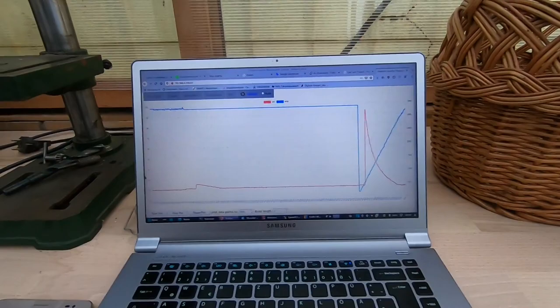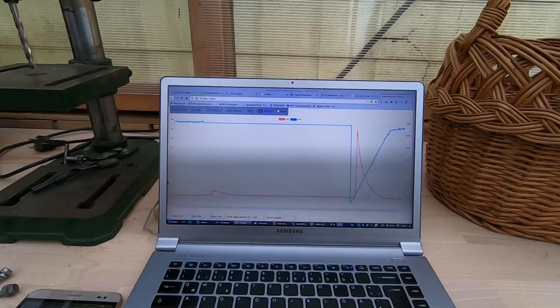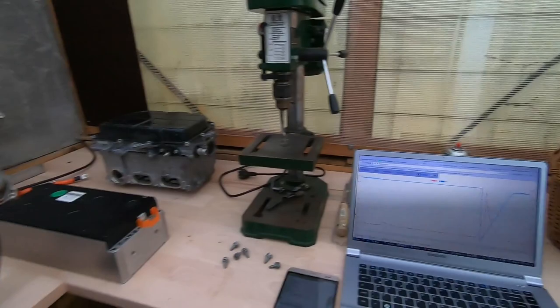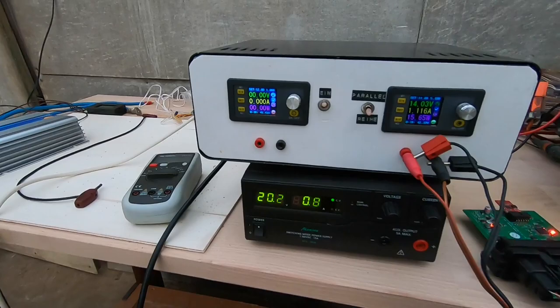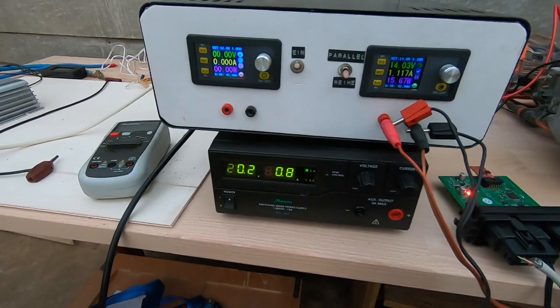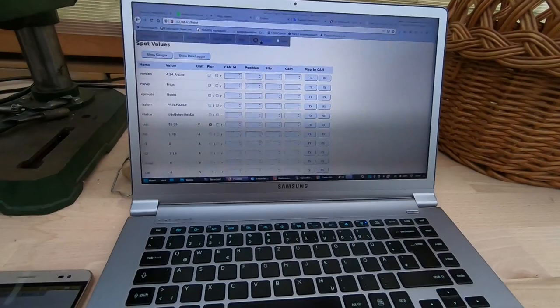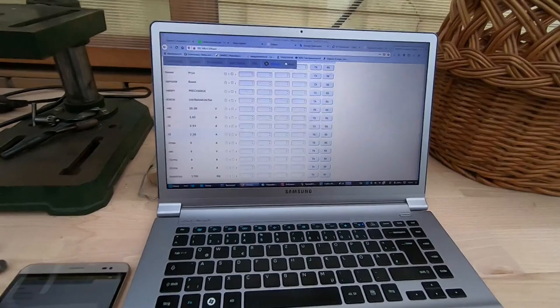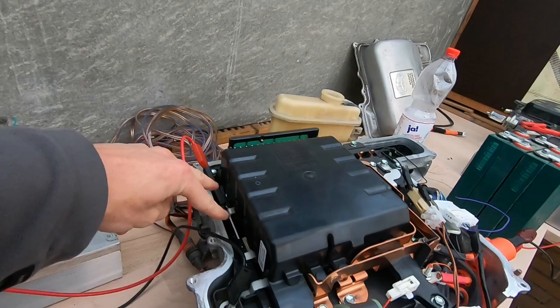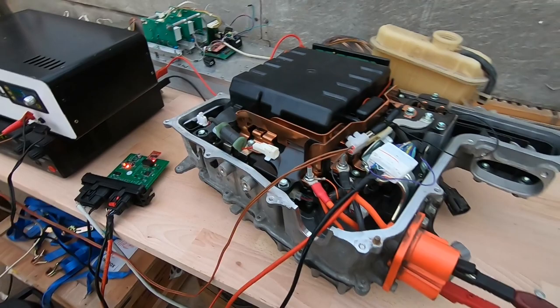Now we can see the PI controller ramping up to reach the 2-amp set point that I have configured, and now it seems to have hit that set point. I have configured a 2-amp charge current — that is charge input current into the terminals — but we only see 0.8 amps. Why is that? Well, the inverter detects 1.5 amps because the current sensors on this side have twice the gain of the current sensors on this side. I have configured the current sensors on this side, so we always see double the actual value.